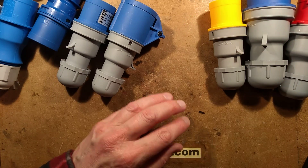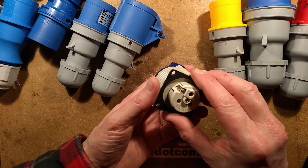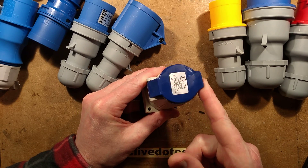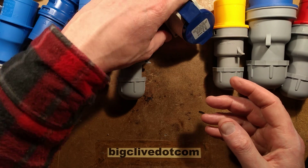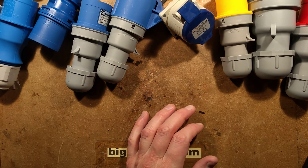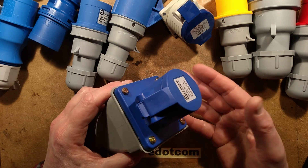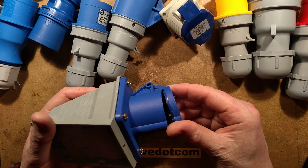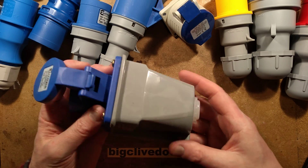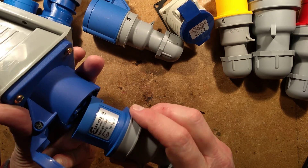Let me show you some other variants. There's the panel-mounting connector — you drill a hole in the panel, drill four holes, put on the sealing rubber grommet, and you have a 60-amp connector mounted on the side of a panel. That's useful where you've got a lot of plugs coming from one power source.